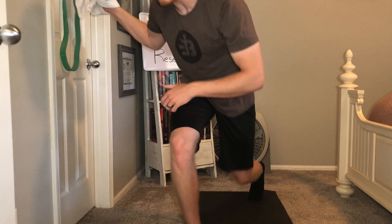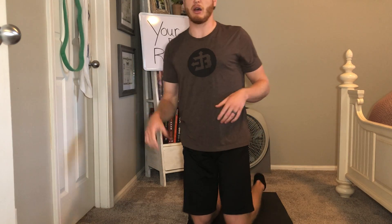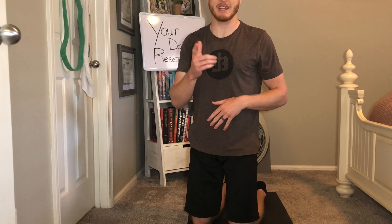I like to go through each stretch twice — about one minute per each of those three different stretches. Go through two rounds and do it on both arms. See you guys next time.